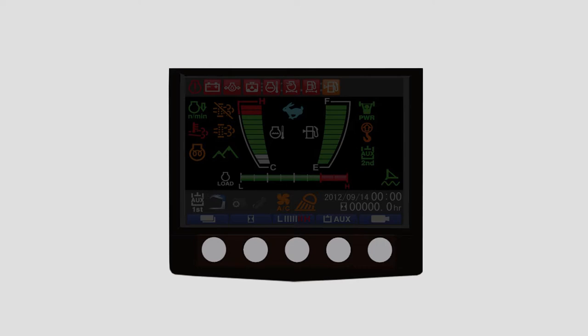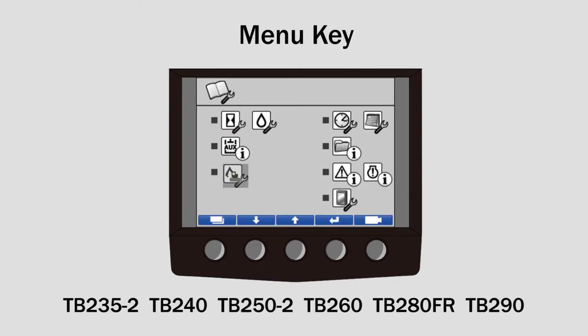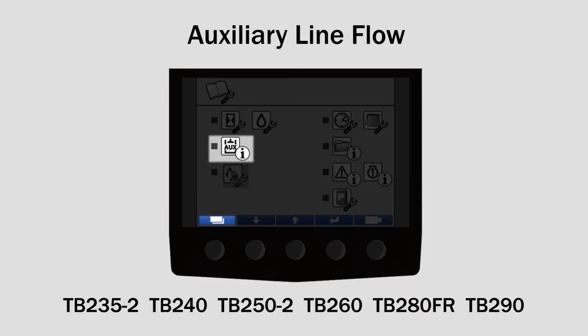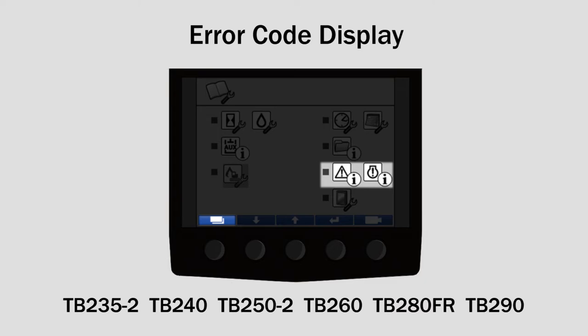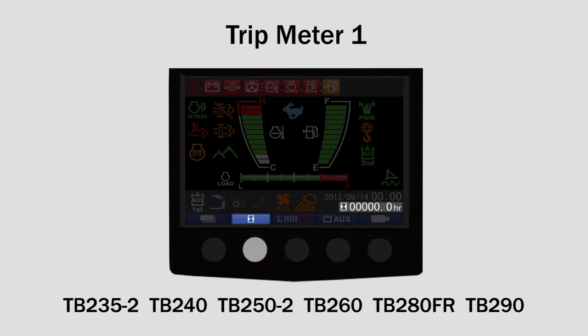Five navigation buttons are positioned below the monitor. The first button is the menu key to switch between the home and menu screen. The menu screen displays the following: trip meter, auxiliary line flow, first auxiliary flow rate setting, second auxiliary flow rate setting, date and time setting, data display, error code display, and LCD setting.